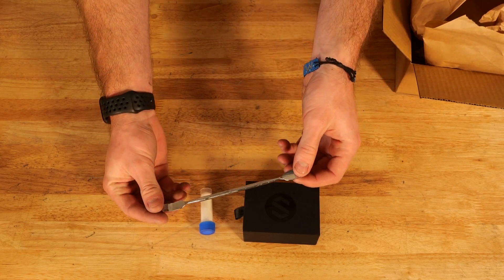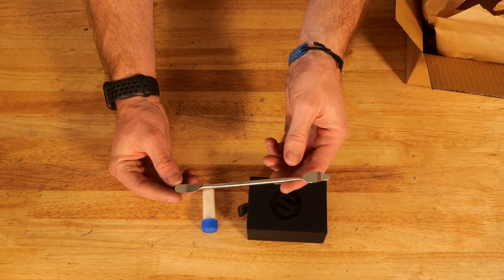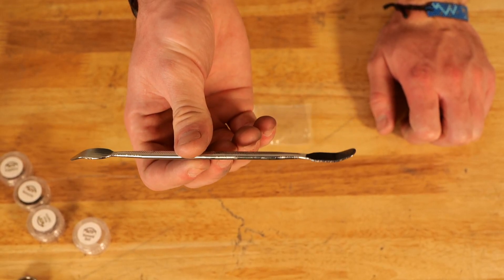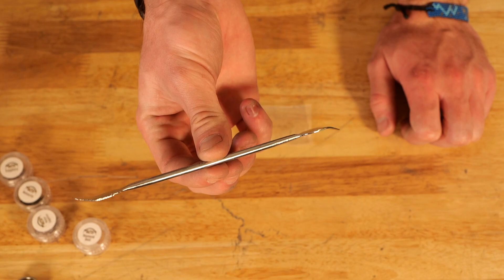The first thing you'll notice is a pigment scooper. This isn't the exact one that you're going to get — it's one very similar to this — but it's just a really handy tool to mix your glow powder and your color pigments. That's going to be really nice to have.